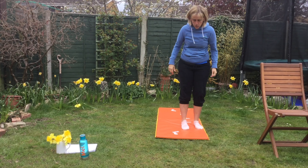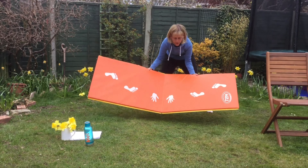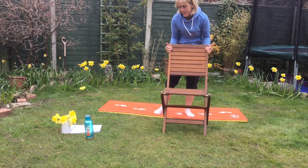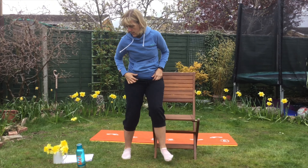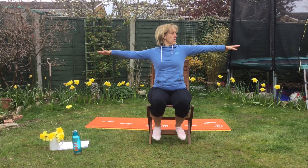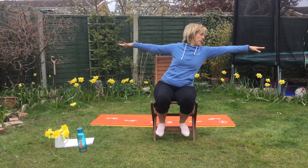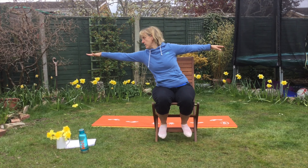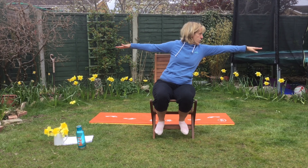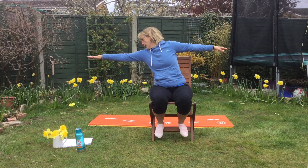We're going to move on to what we call the warrior pose. You can do some of it in the chair. The way it works is like that — looking over and leaning. So leaning to your left, leaning to your right. Breathing in and out. Breathing in and out.